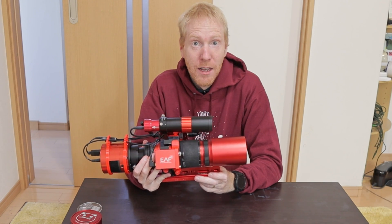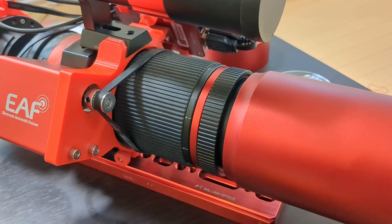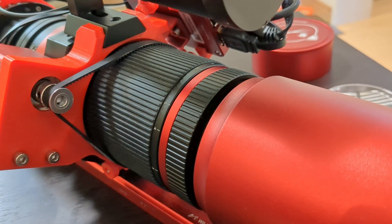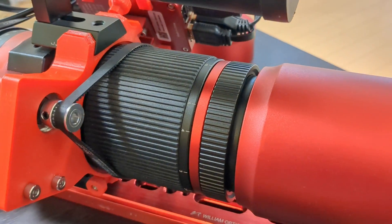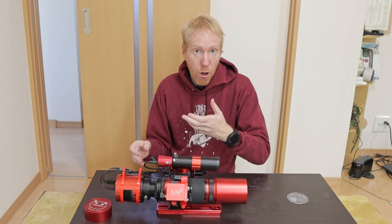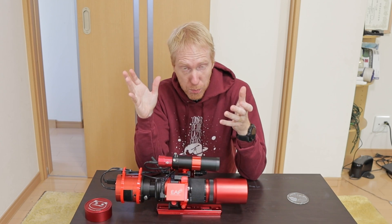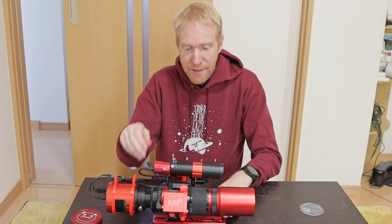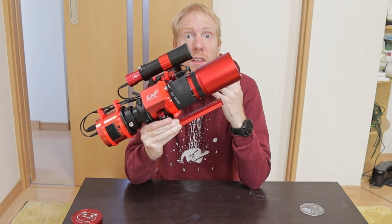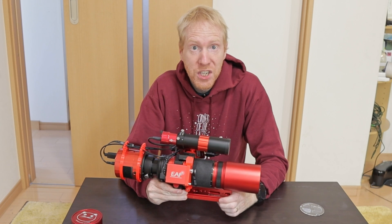I had my doubts about it because it came with a helical focuser, and helical focusers are notoriously hard to have proper autofocusing systems fitted to. The EAF from ZWO is easy to fit to a draw-tube type focuser or a Schmidt-Cassegrain type telescope, and there are tons of adapters made for that. But at least at the time, there were no good ways that I could find to do autofocusing with the REDCAT51, which kind of disqualified it for me.